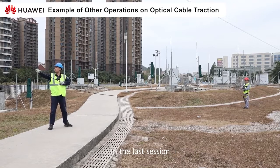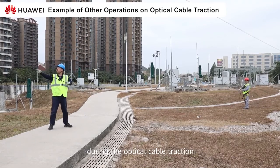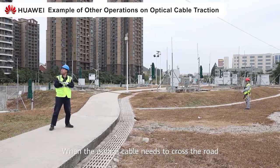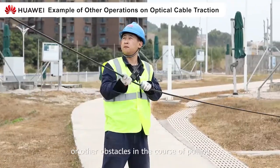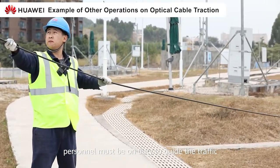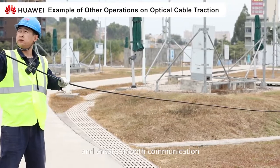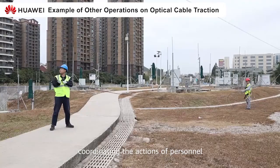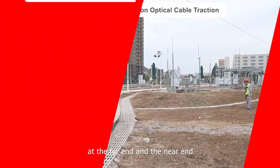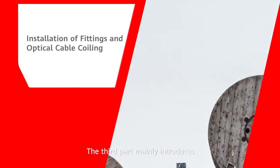In the last session, we will introduce some examples during the optical cable traction. When the optical cable needs to cross the road or other obstacles in the course of pulling, personnel must be on duty to guide the traffic and ensure smooth communication, coordinating the actions of personnel at the far end and at the near end. The third part mainly introduces the installation of common hardware and the correct storage of optical cables.